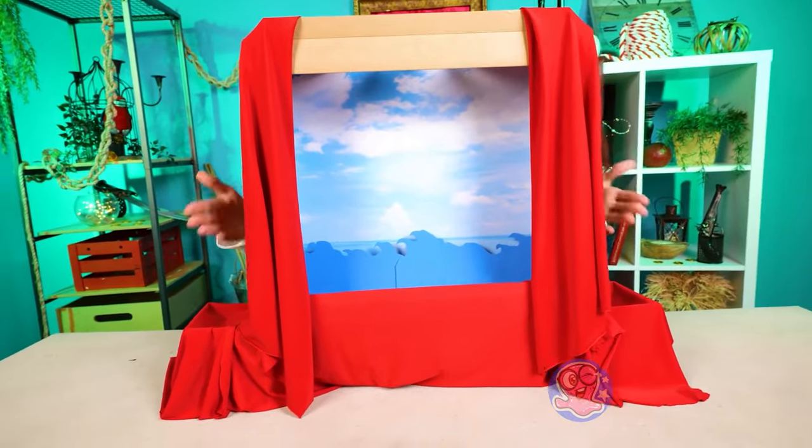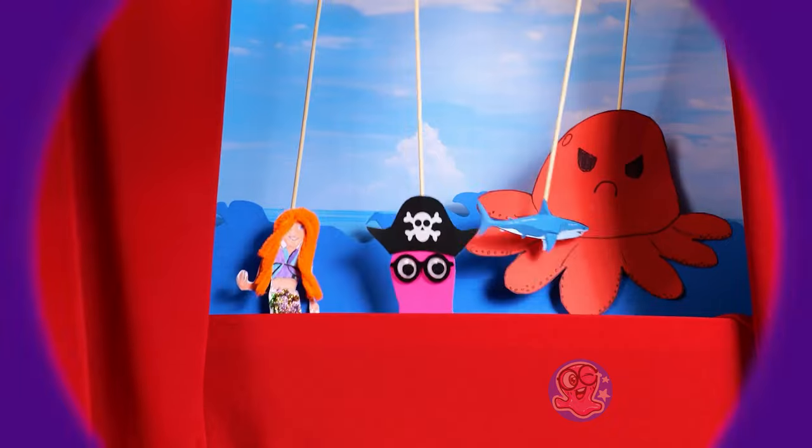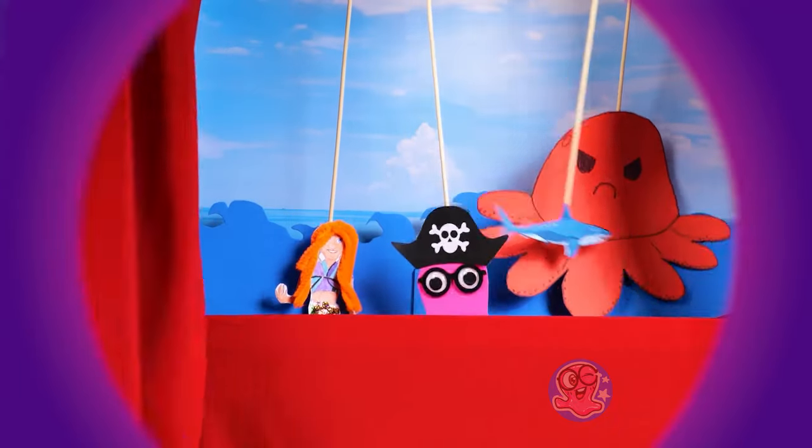I think it's ready! That was really fast! And that's the end of our puppet show — thank you for watching!